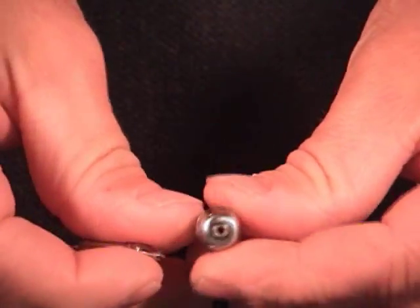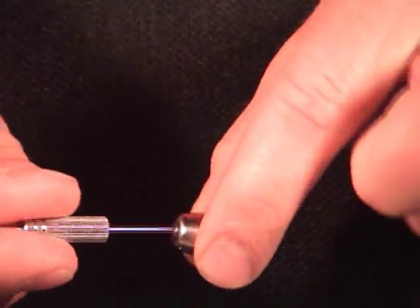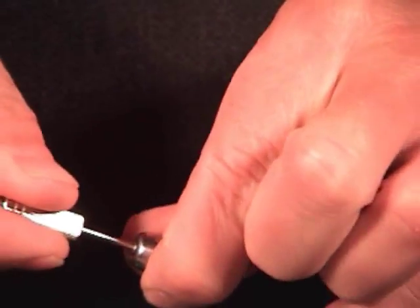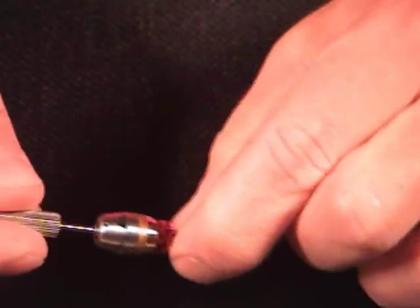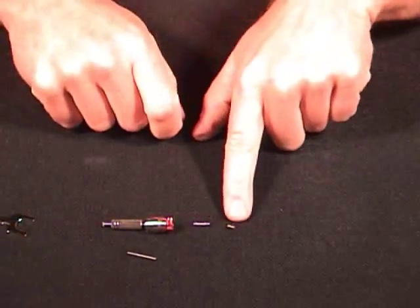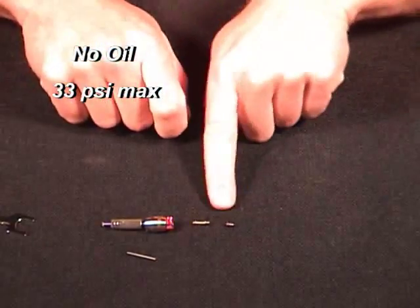We're going to then turn the turbine around and use the other end of our tool. Push the tool through the front of the turbine and just push it down in there until it pushes the collet and the nut out of the turbine. So now we have our turbine and we just push the collet out, and the little keeper on the back that we just threaded out is also there.